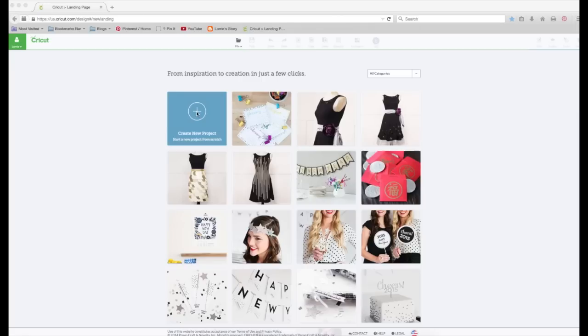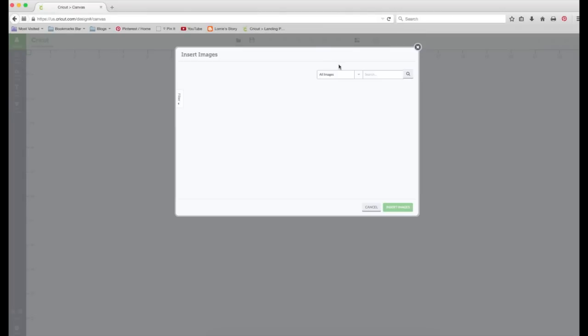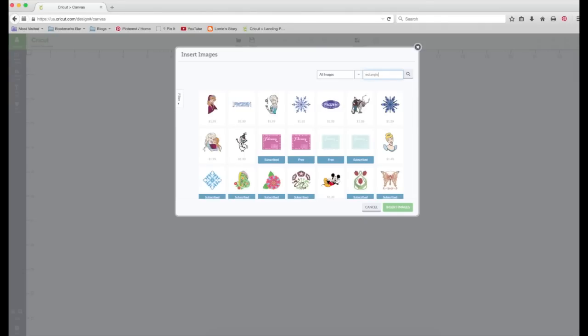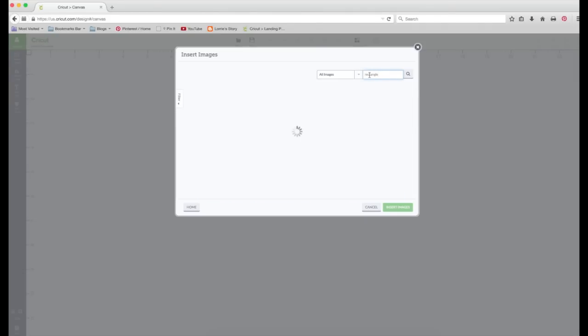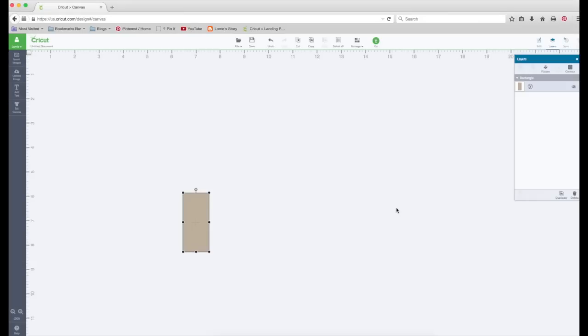We're going to create a new project. We're going to insert images and we only need one thing for this card, and that is a rectangle. Grab this one and insert.